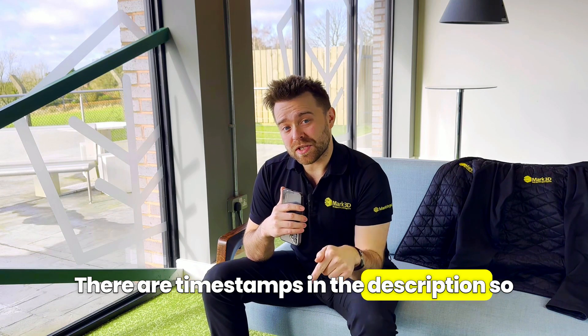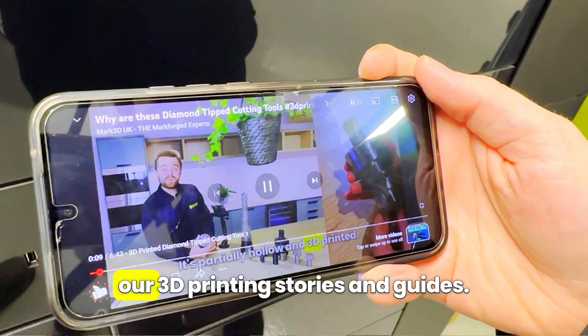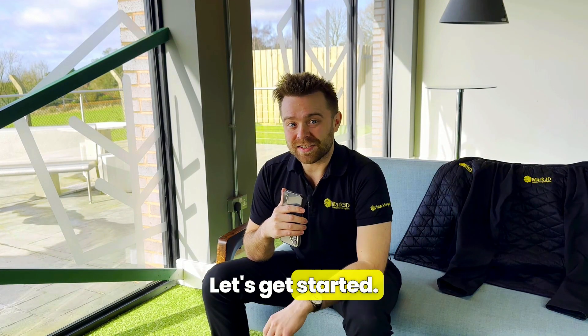There are timestamps in the description so you can find what you need. Don't forget to like the video and subscribe to the channel to see more of our 3D printing stories and guides. Let's get started.